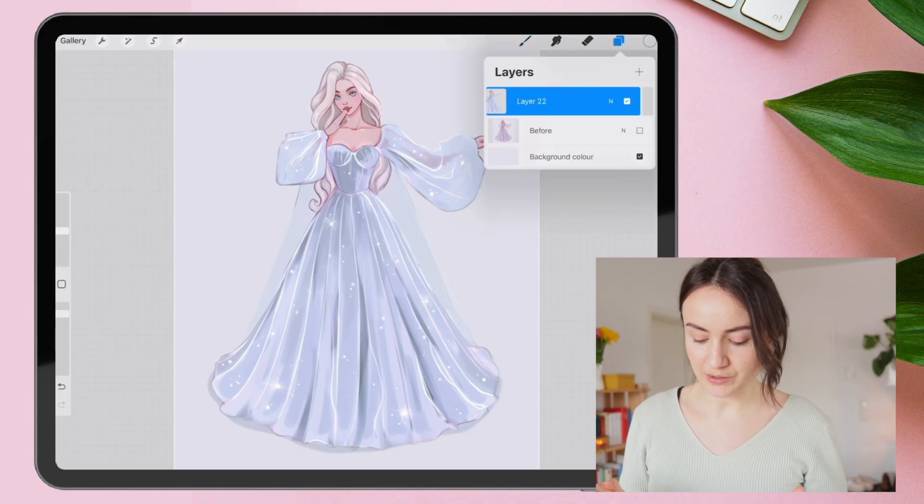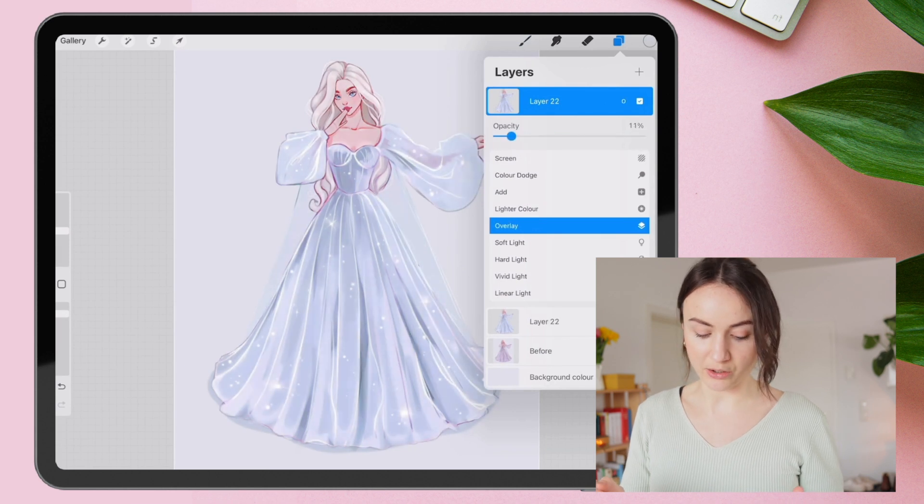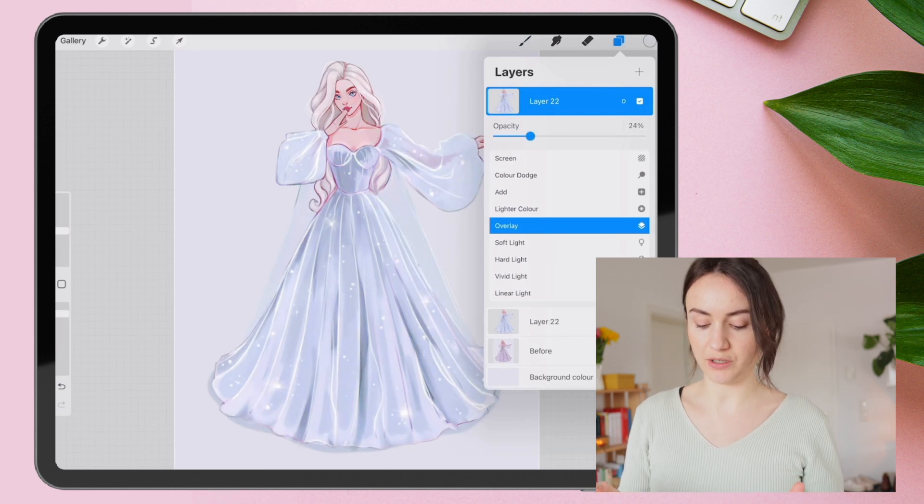What often works is to duplicate the finished illustration and put it as an overlay layer over everything, but only at a low opacity. Do you see the difference? Probably this is one of the most important tips here. But wait for the end.